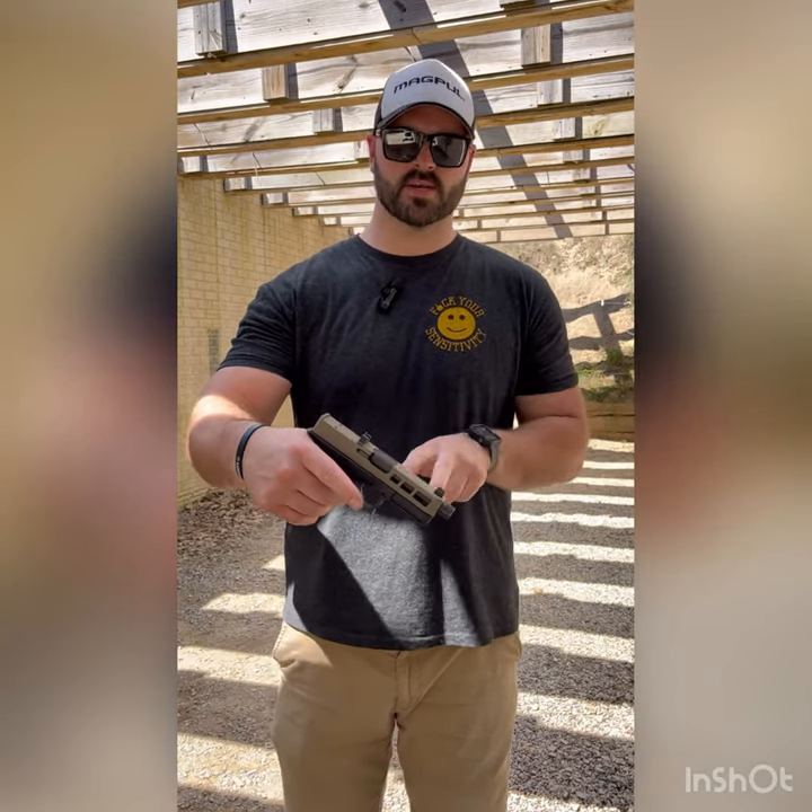As you can see, this one's got the Cerakoted FDE slide. We have window cuts here, suppressor height sights. We're cut for an optic back here, threaded barrel up front. This gun is empty, clear.